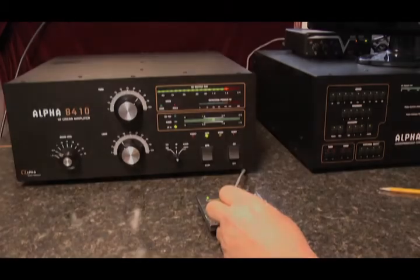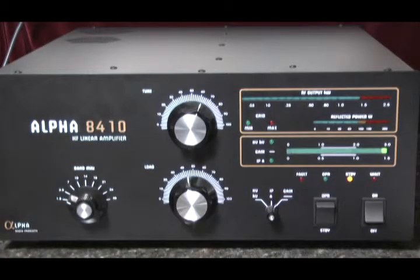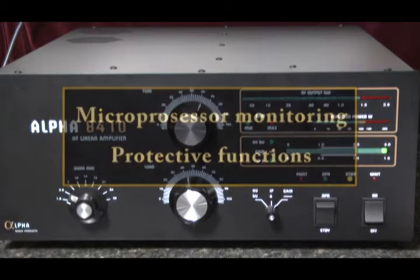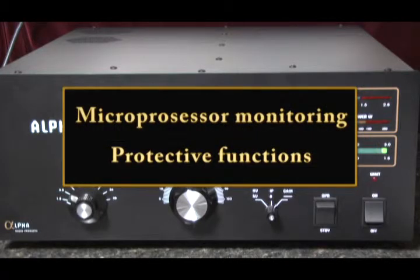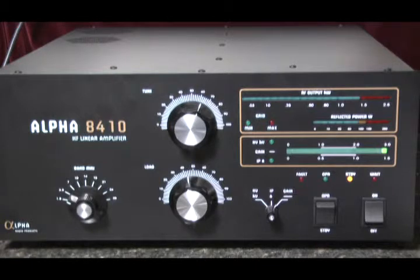Hello, this is Al, K0CN, and I'm here again with the Alpha 8410 linear amplifier. I'd like to spend a moment talking about the fault protection system used on this amp. The amplifier uses a microprocessor to monitor important voltages and currents along with input and output power. The control system incorporates protective functions that minimize the possibility of accidental damage to the amplifier or its power tubes.